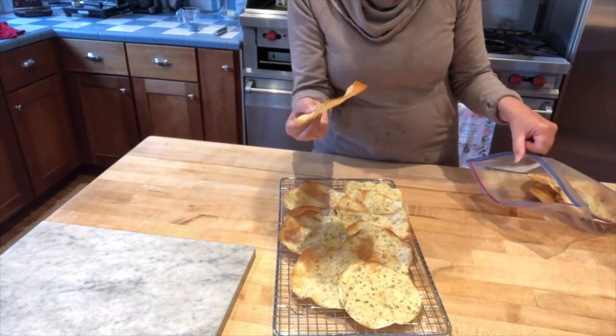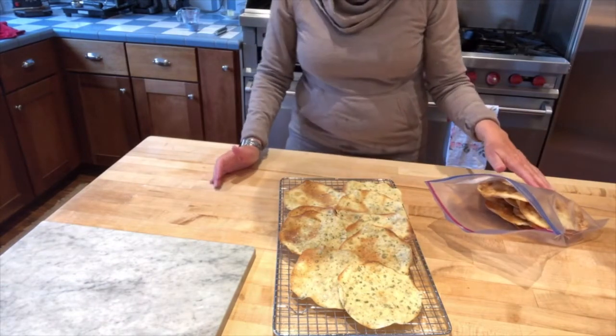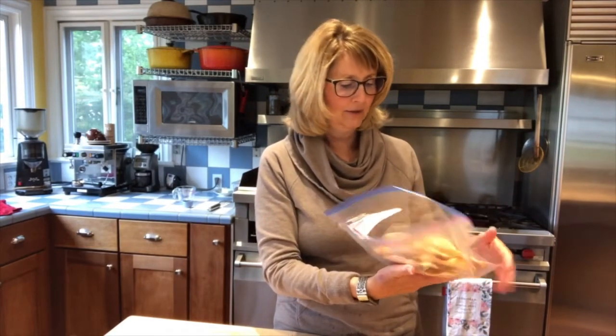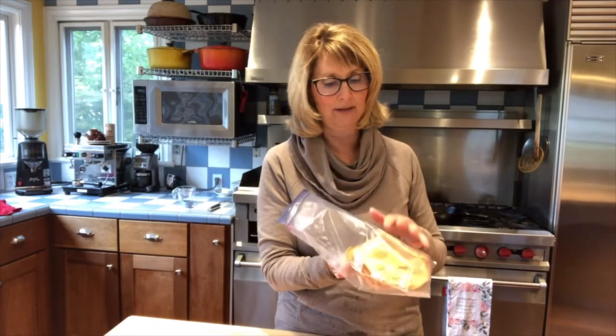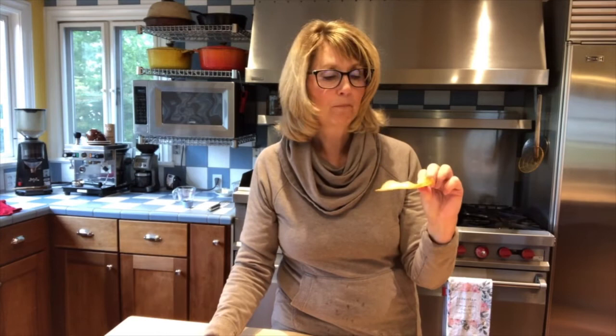Once they've cooled completely, they can be stored in a Ziploc bag. I want to make sure they're really, really cool, so I leave the bag open, and usually in a few hours I'll come back and zip it up. As long as they're kept from moisture, they will stay nice and crisp for a long time. You can probably hear the crunch — delicious any time of the day: as a snack, or serve it with your salad like a little crouton. You're going to love it.